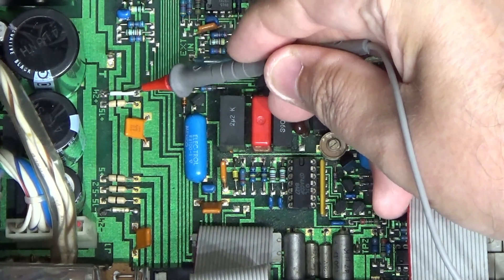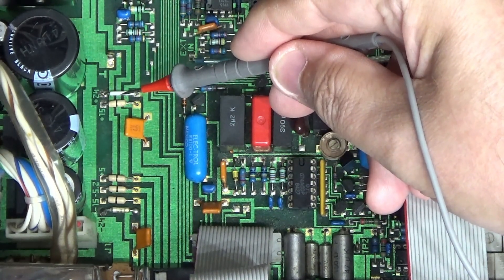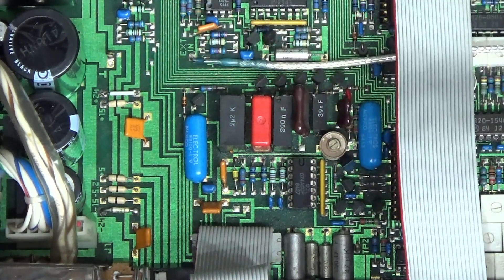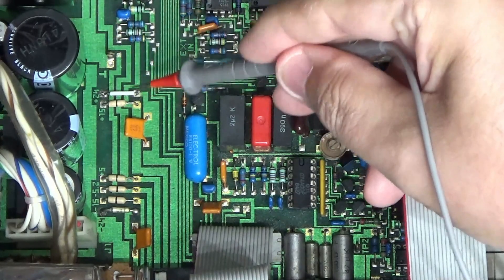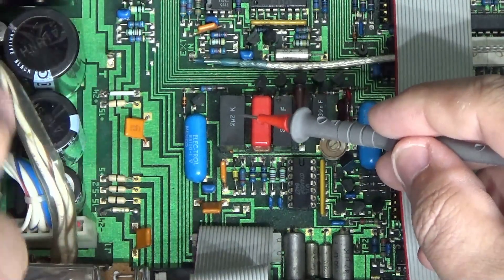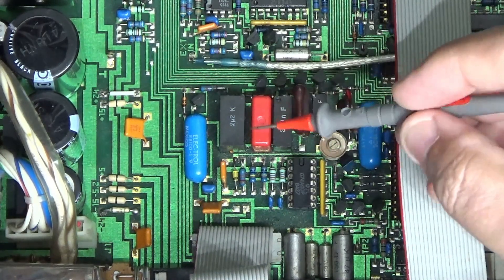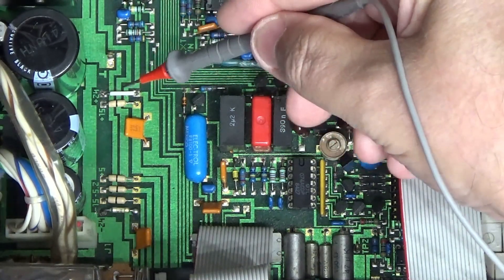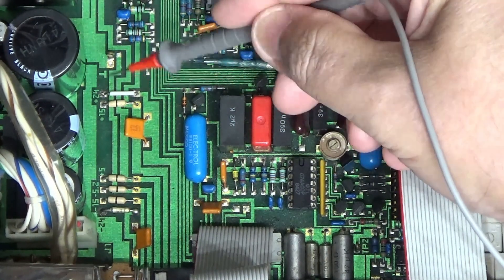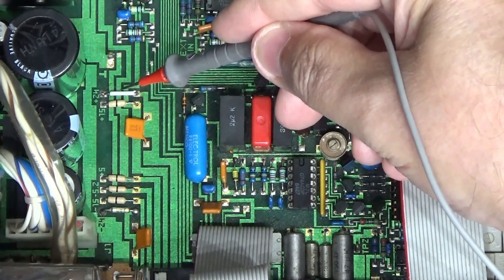The plus and minus 24V feed the output transistors doing the final amplification for the BNC output connector on the front. This white link — I tested one side: 24V, the other side: not 24V. The fuse was blown. I replaced it with a link, turned it on again, and yes, it all worked.